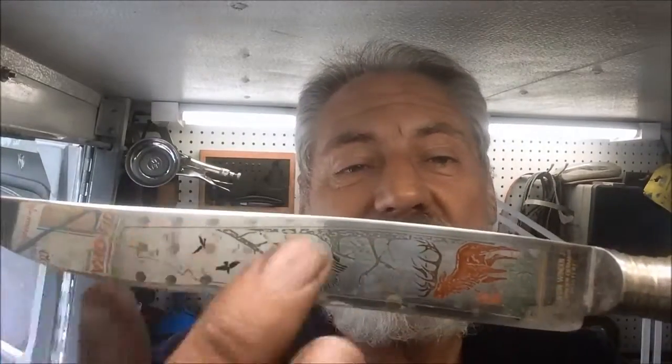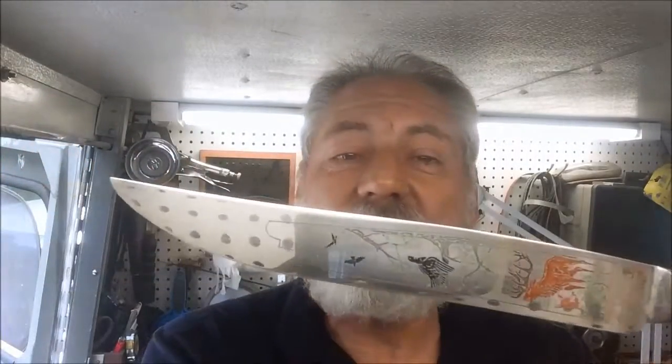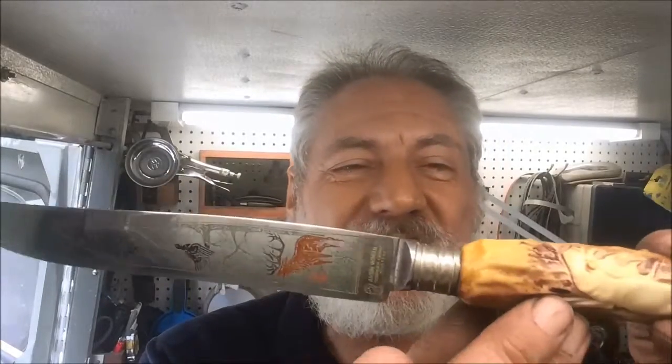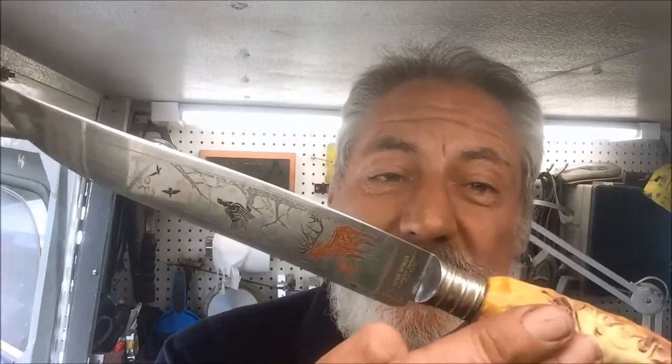I'm not going to polish anything on here. I don't want to take anything off, don't want to ruin anything. We'll sharpen it up, and that's about all we're going to do with this one. Still, I wanted you to see this because it's a beautiful set of knives, and we'll show our results when we return.